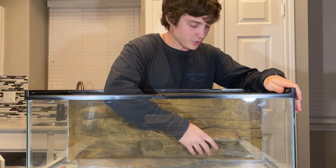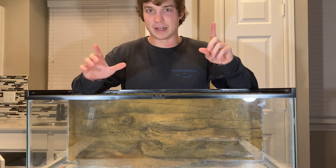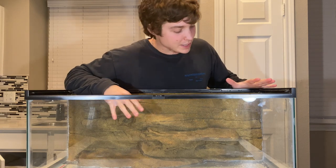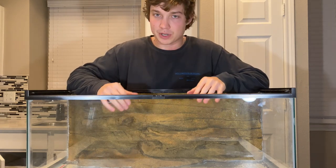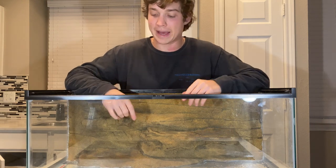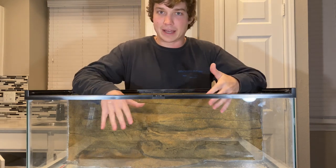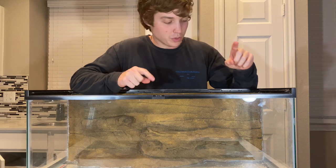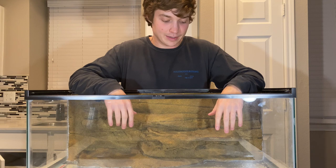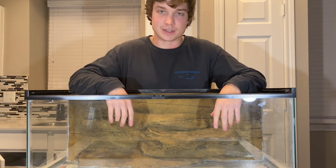It's a couple hours later — the silicone hasn't cured yet, but that doesn't matter because we're not putting Edward in yet. We can put everything else in here though, so we're going to go ahead and set up the tank. I'm not going to put the aspen fiber in yet — I'll do that after I figure out how I want everything arranged. I'll take pictures of it so I know how to put it back once the aspen fiber goes in. Just going to do a trial run, look at the angles, see if I like it.